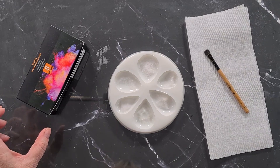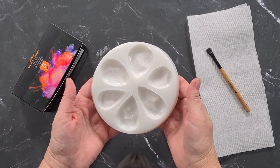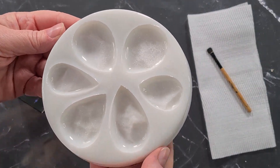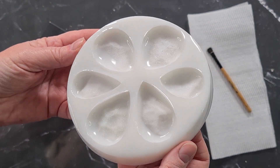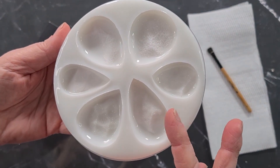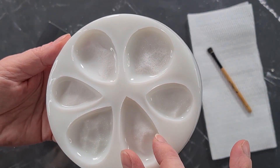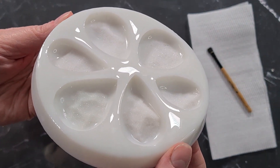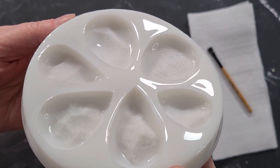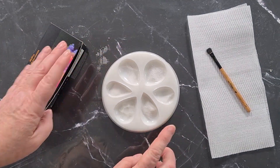G'day guys, welcome back to Pouring Your Heart Out. Look what I've made — a new silicone mold, and this one is for druzy pendants. Each one is a little bit different; they're kind of all teardrop shaped — some a little bit wider, some narrower, longer, shorter, just a variety. We are going to try and make some gorgeous druzy pendants out of this mold.